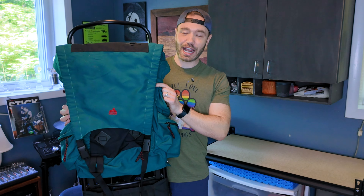Next up is my Hennessy Hammock. This is one of the first shelters I ever bought when I first started hiking and backpacking — I thought it was so cool that you could use a hammock instead of a tent. I've spent many, many nights in this hammock, but I just don't really hammock camp anymore. It's not my style or my thing, but I hold onto it just in case.